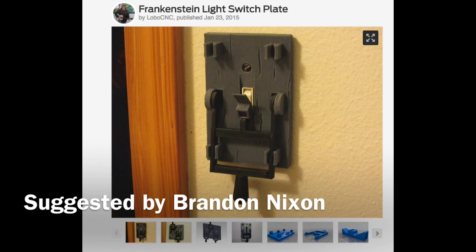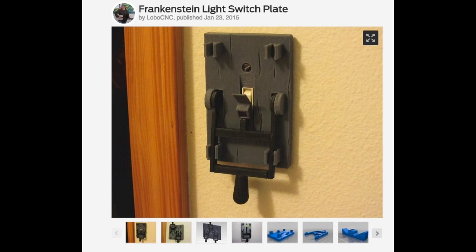This week's design was suggested by Brandon Nixon. It's a unique switch cover plate designed by Thingiverse user LoboCNC.